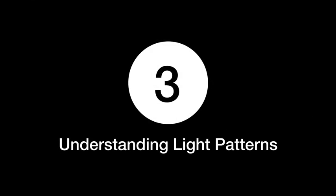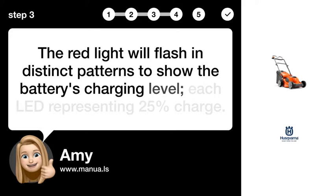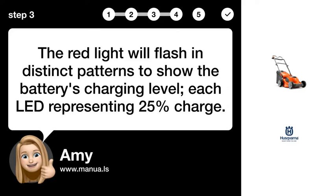Step 3: Understanding Light Patterns. The red light will flash in distinct patterns to show the battery's charging level, with each LED representing 25% charge.